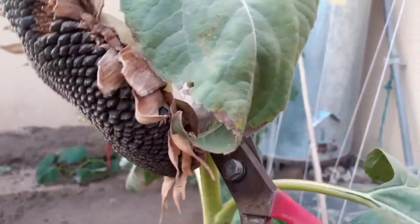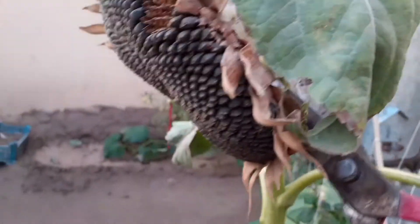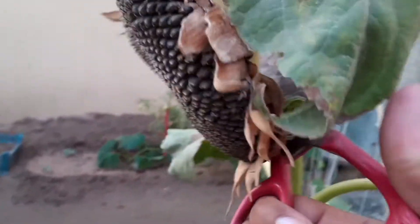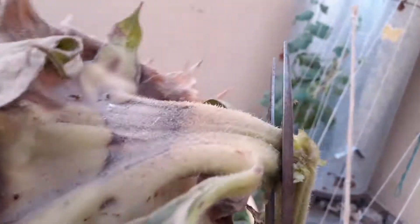Once your sunflower has dried back completely and the back of the bloom gets brown, it's time to harvest. Cut the stem with sharp scissors after the petals fall. You may find some difficulty when you cut it because its stem is very hard, so take a sharp scissor.